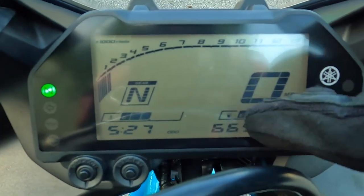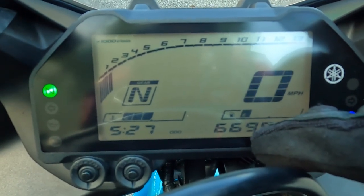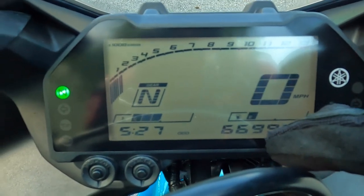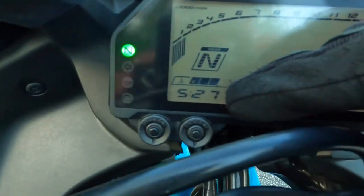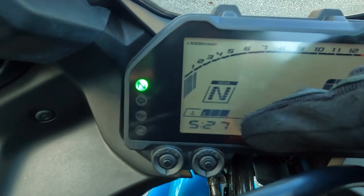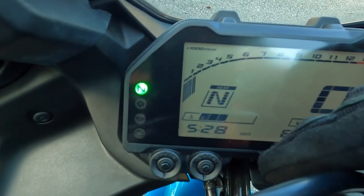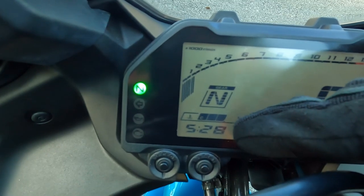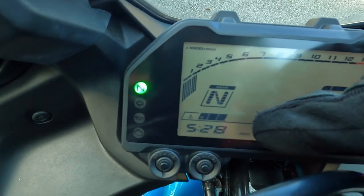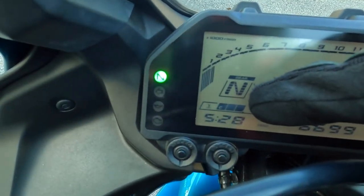This right here is your odometer. As you can see, I have six thousand six hundred and ninety-nine miles — that's the total number of miles this bike has from when it was first bought. Part of the odometer area, you can also see your clock — it's 5:27 right now. And you have your cooling system right here, which determines how hot or cold your bike is. You want that level to be in the middle. If it goes all the way up and you start getting sick bars up here, you've got a problem with overheating. Right now the bike is in neutral.